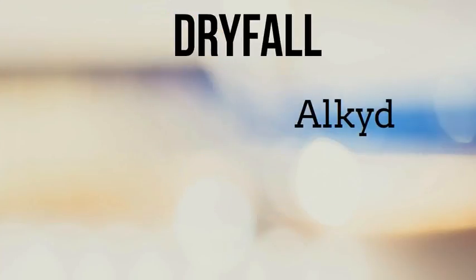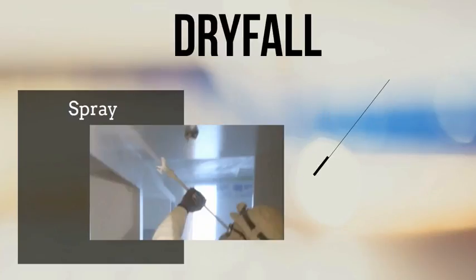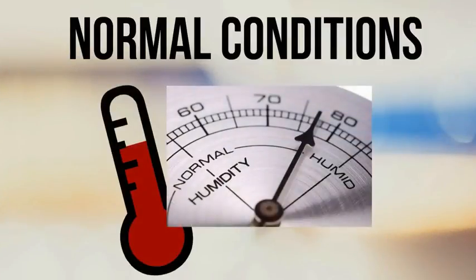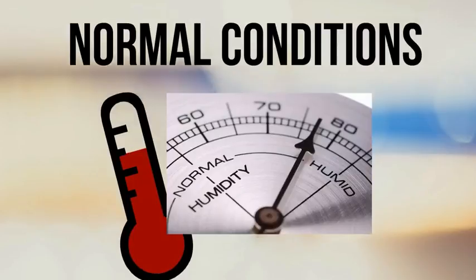Dryfall is a fast-drying alkyd or acrylic coating that has been formulated for spray and is designed so that the overspray will dry as it falls to the ground, allowing the dry dust to be easily removed. Under normal conditions — temperature and humidity being a consideration — this type of coating will have a fall rate, which is the time it takes the coating to dry before it hits the ground, anywhere between 10 and 15 feet, depending on the type of dryfall coating being used.